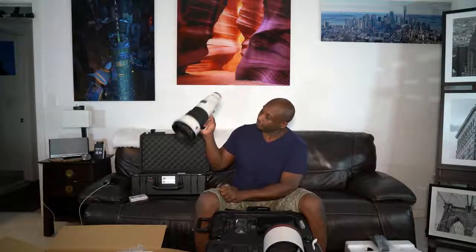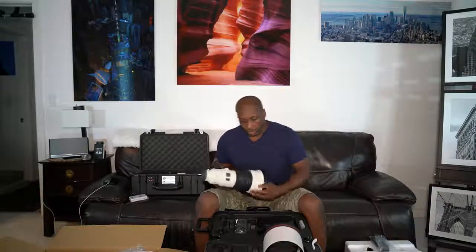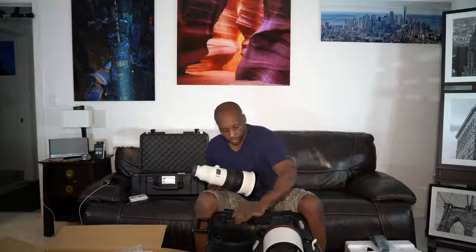It is light. Another cover. Another strap.